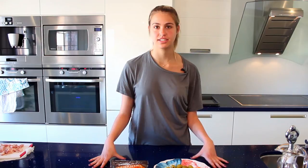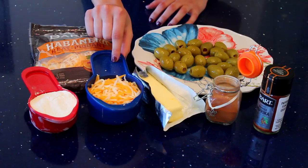This recipe has very simple ingredients. We'll be using half a cup of flour, one cup of shredded cheese of your choice, two tablespoons of softened butter, about 24 olives, a dash of cayenne, and smoked paprika to top.